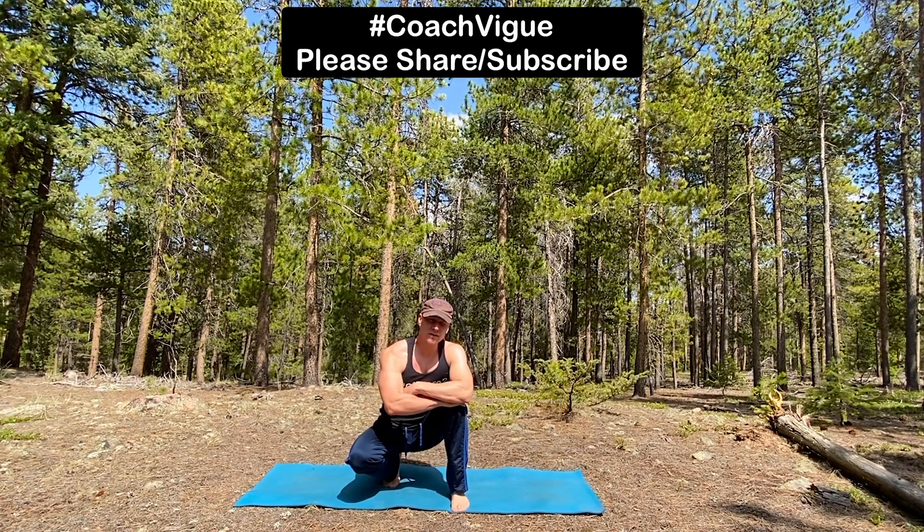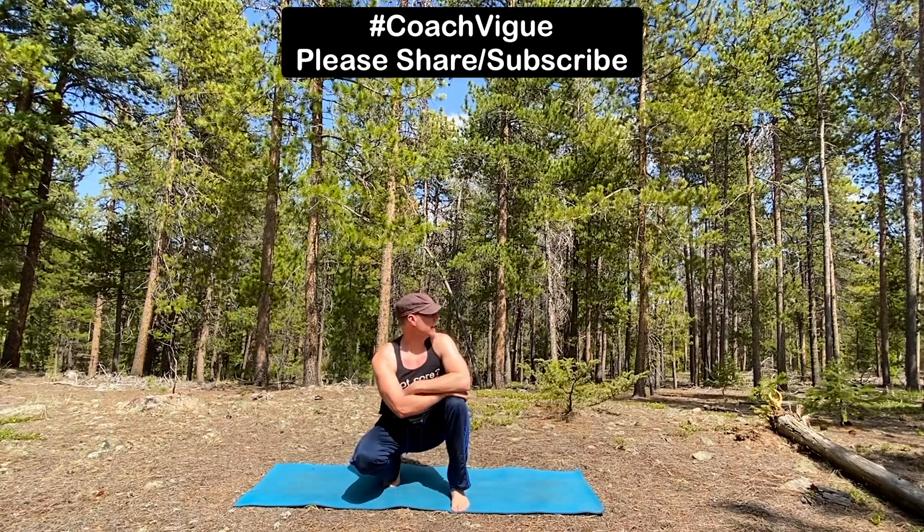Hello there! It's Coach Vigue - Vogue, but with an I. Welcome to my wooded set, my green screen back there. If it was the 80s, it'd be my blue screen.